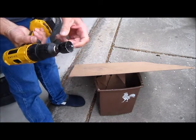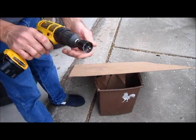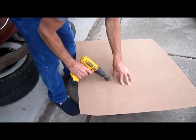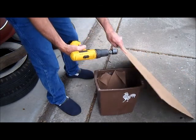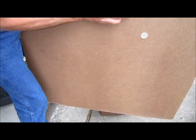I've got an inch-and-a-quarter hole saw — that's the right size for my door handle. I now have my two door holes cut and I'm going to clean those up with sandpaper.